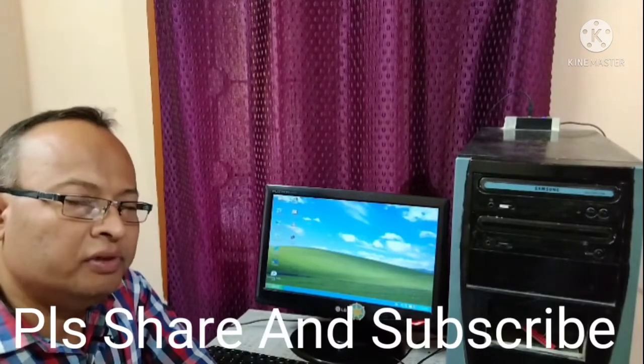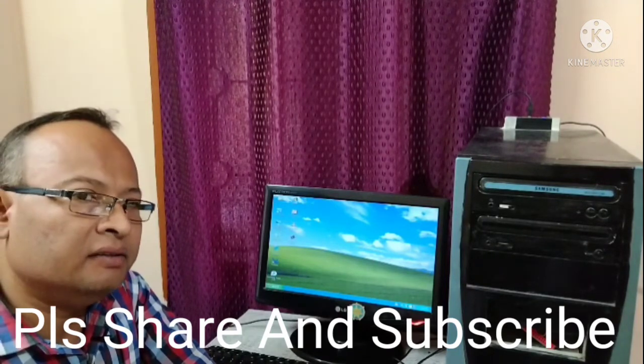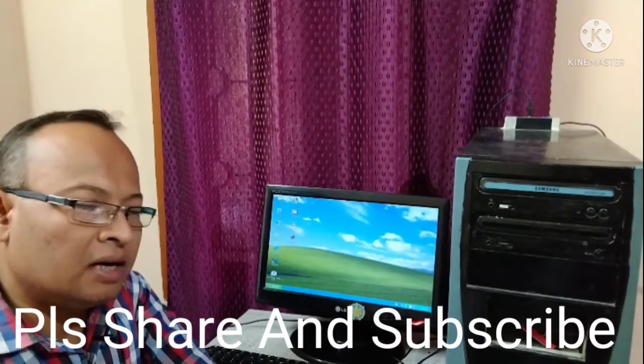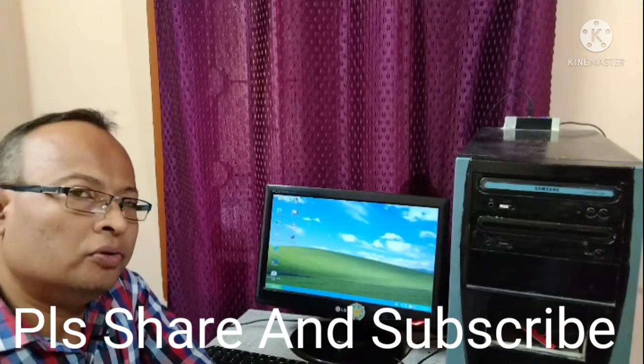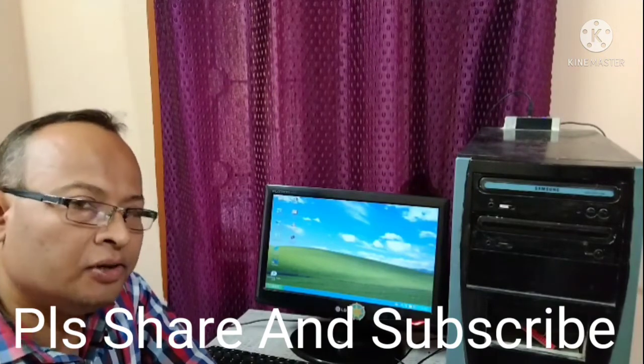That's all for today. Hope you have understood. In the next class we will continue with Java programs, and at the end screen of this video I will be showing the last three Java program classes we have done. Do like, share, comment and subscribe to my channel Basics. Thank you.